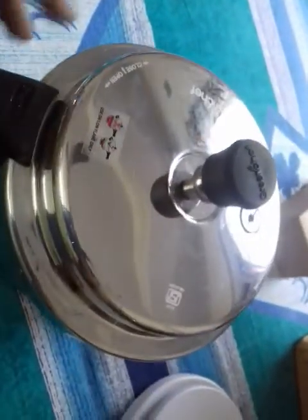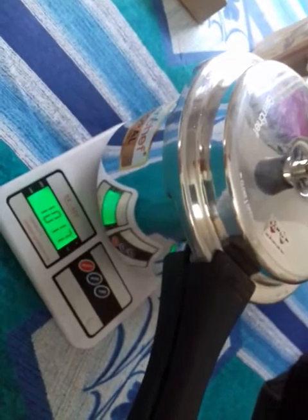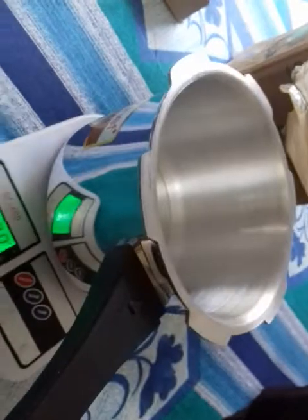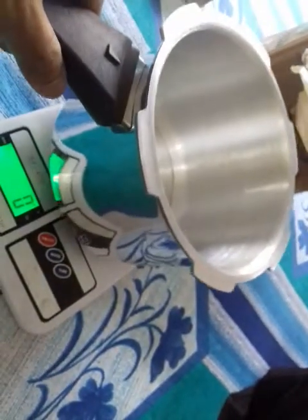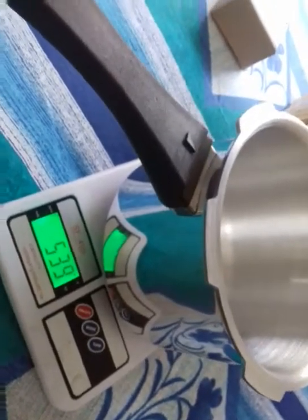This is the fully assembled pressure cooker. It is a very nice and heavy pressure cooker. I am weighing it now — the total weight is 1 kg 17 grams, and the weight without the whistle weight is 539 grams. It's good for the price paid.